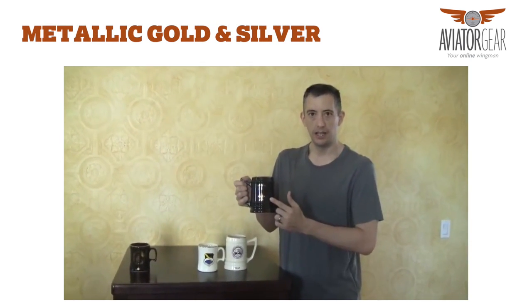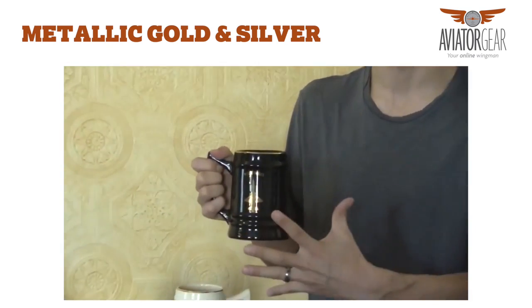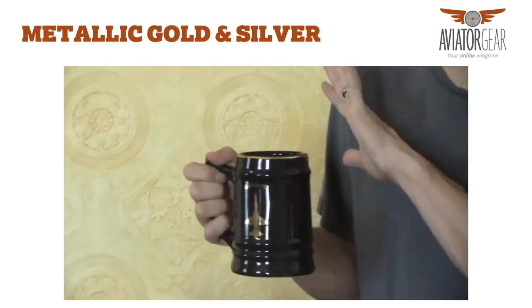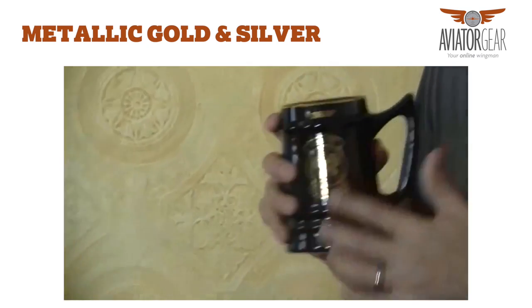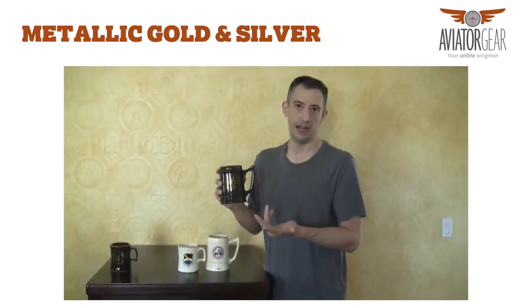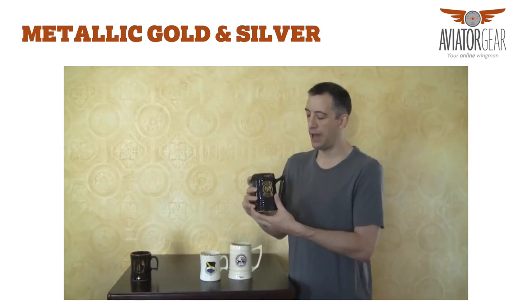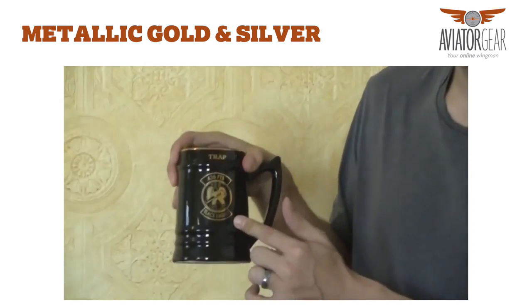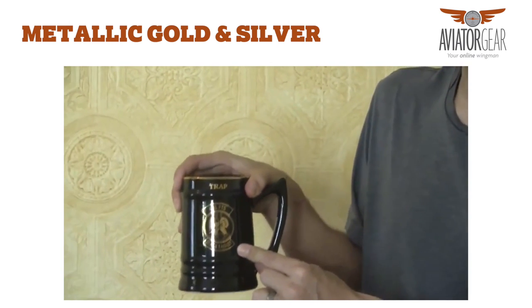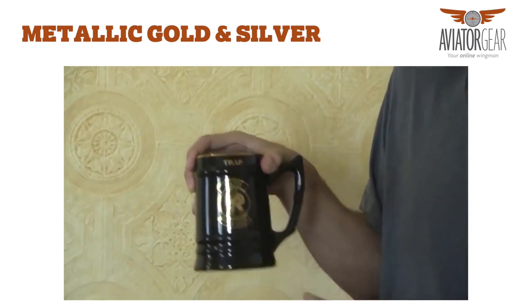The metallic imprints are also an additional one dollar. That one dollar for the mug and the imprints includes the whole mug. So in this case instead of this mug being $17.95, it is $19.95. Again, personalization on the top or bottom, front or the back. In this case since we've only got a one color metallic gold imprint, your setup charge is just $30 for that one color.